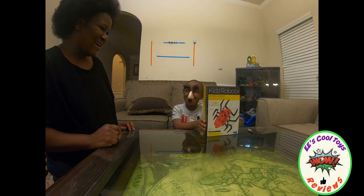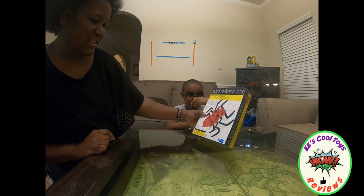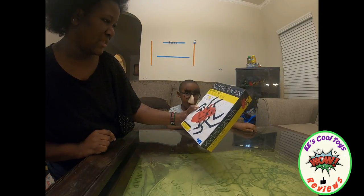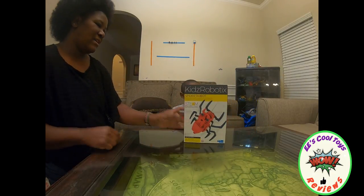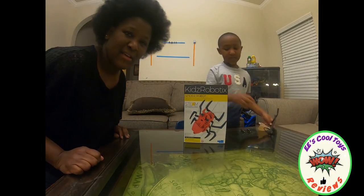You wanna tell kids why you have a funny face? I can't stop — you're so excited! Alright, we actually got this from Walmart and it is made by a company called Kids Robotics. Let's get into it!